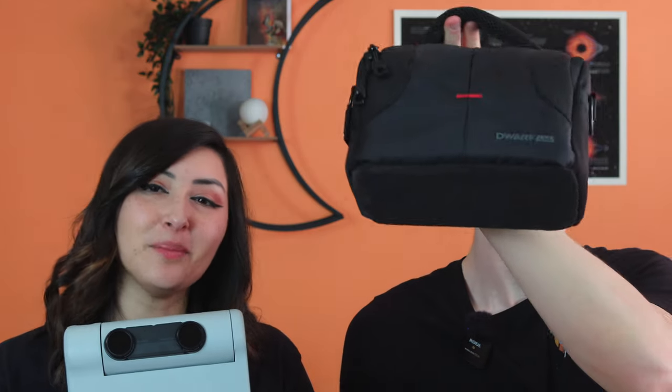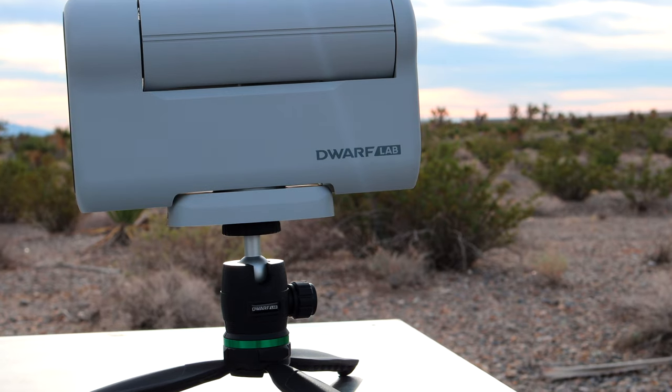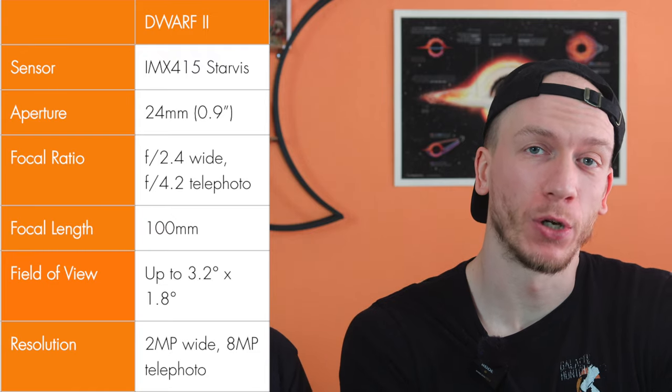Let's quickly go over the specs of the Dwarf 2 before we try it under the stars. The Dwarf 2 weighs 2.6 pounds, which is 1.2 kilograms, making it the lightest and most portable smart telescope out there so far. It will fit in pretty much any bag, including the small case that it comes with. The Dwarf 2 has a periscope design and comes with an IMX-415 star-of-face sensor.